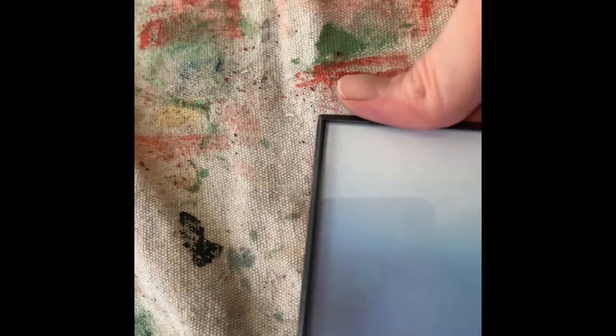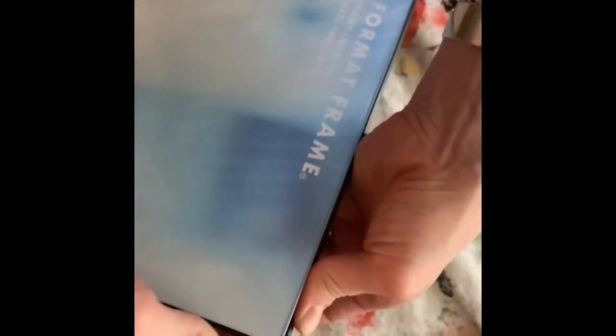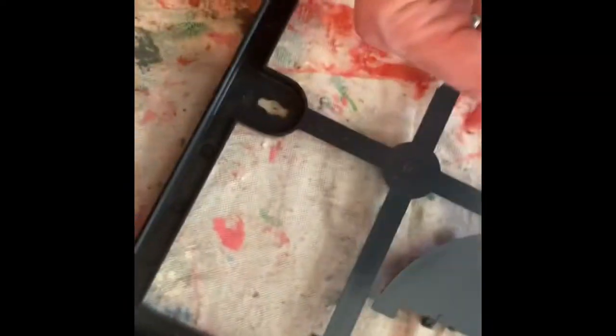These frames are a little different from other frames. You work the corners until the glass pops out. You go around each corner, just kind of push, and then your glass comes out. It's got a little cardboard back.